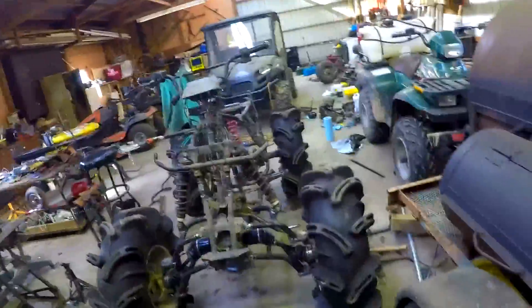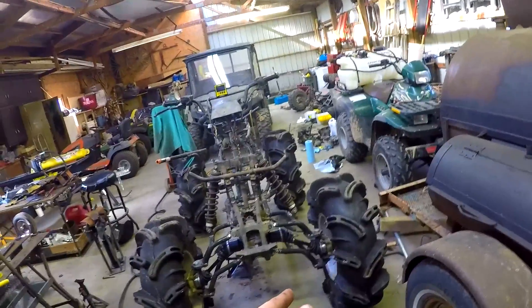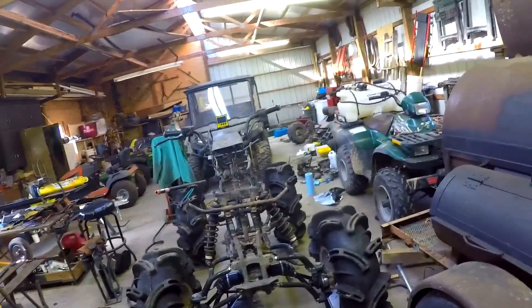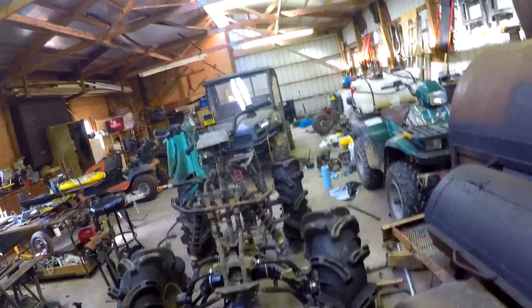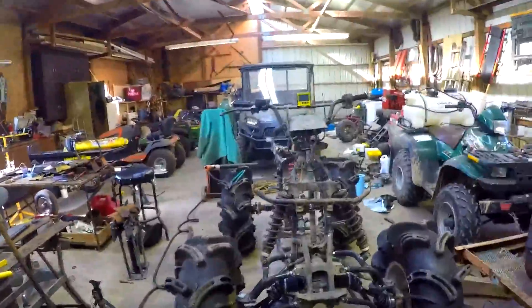We put a 2.5 inch body lift on it to begin with, and we used Brute Force shocks, and then we did 450 Foreman axles, and I built a 4 inch lift. That one, for some reason, I think it's screwed up — it doesn't want to turn all the way. And that other one, apparently, I never finished putting it all the way into the differential, because it's partially popped out.